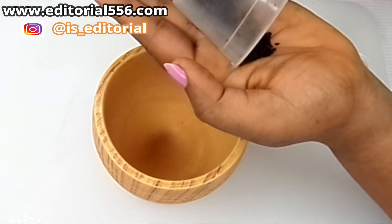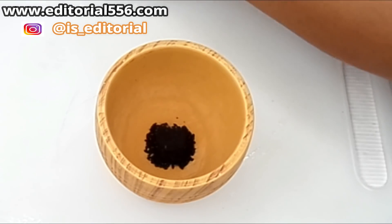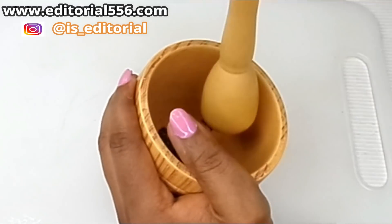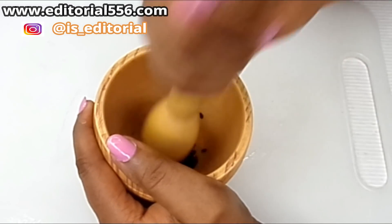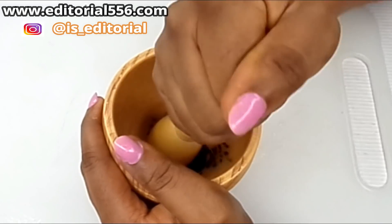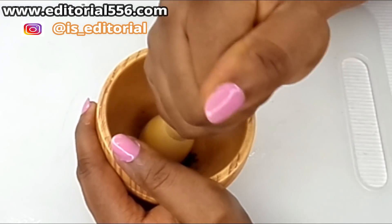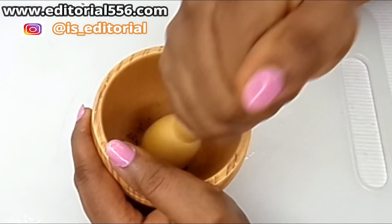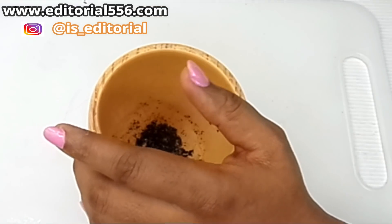What we're going to do now is take some quantity of black seed and crush it inside a small mortar.